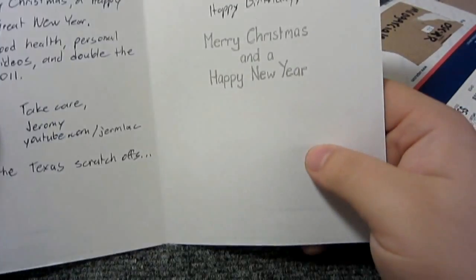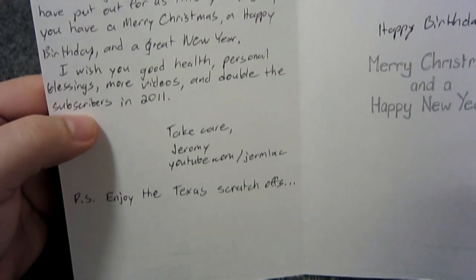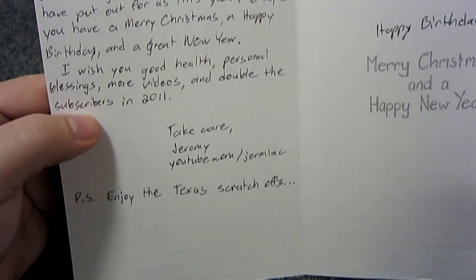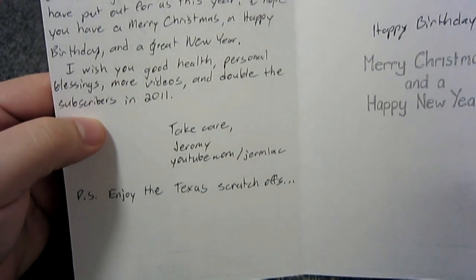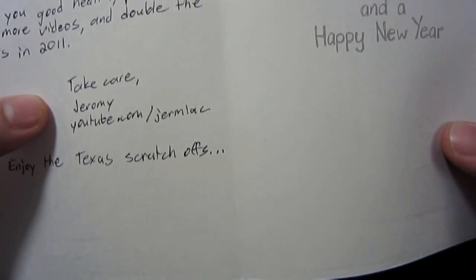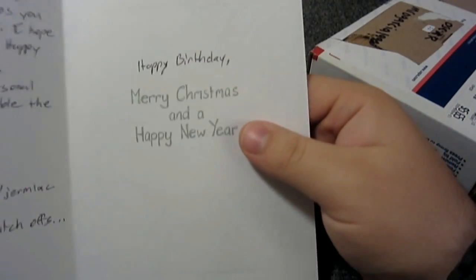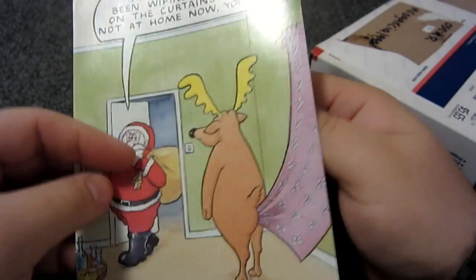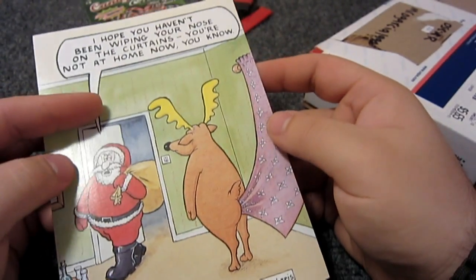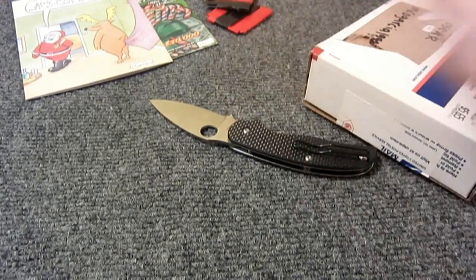Let me read the card: 'Thank you for the many hours of entertaining and educational videos you have put out for us this year. I hope you have a merry Christmas, a happy birthday, and a great new year. I wish you good health, personal blessings, more videos, and double the subscribers in 2011. Take care, Jeremy.' His screen name is Jermlac - J-E-R-M-L-A-C. P.S. Enjoy the Texas scratch-offs. He even added happy birthday in there. Thank you Jeremy - just a really neat surprise. I do love scratch-off tickets even if I don't win.